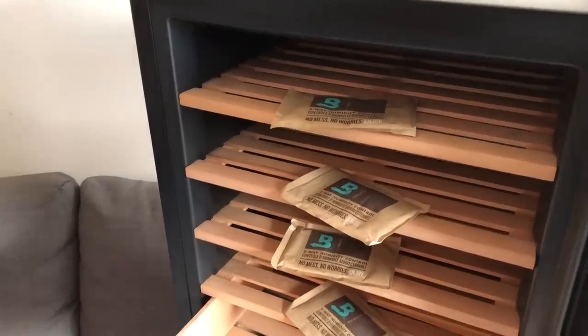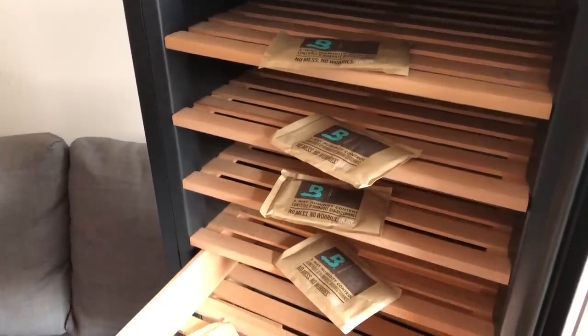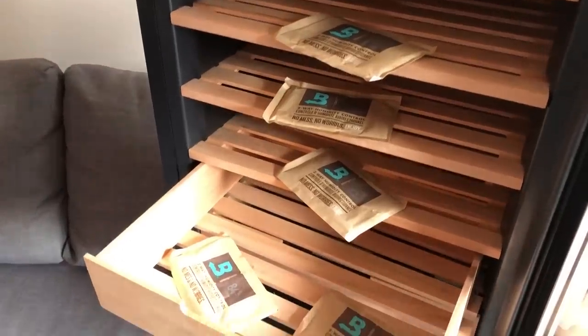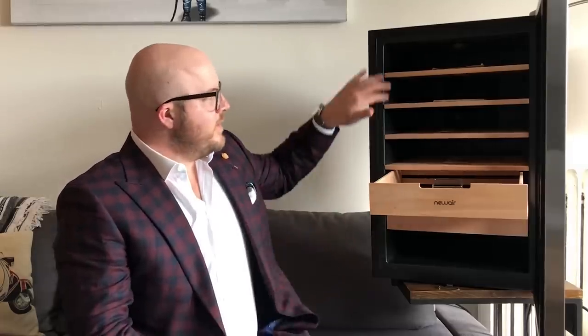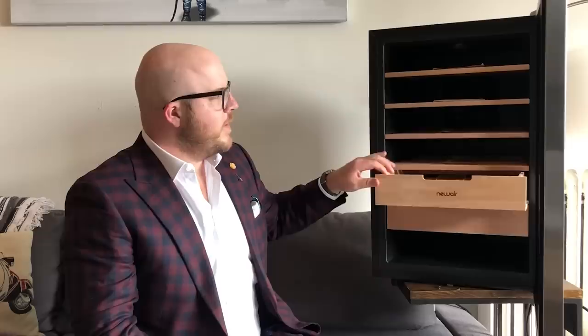We are using the 84% RH Boveda packs, putting them in here for two weeks to properly absorb that moisture into the wood, allowing the cigars when they go in there to not have any sort of climate shock. What you're going to want to do — the recommendation is usually four packs per 25 count. And as this is a 400 count humidor, we're not going to use all 16 packs because the size of the humidor isn't obviously all wood.